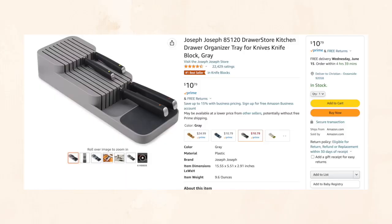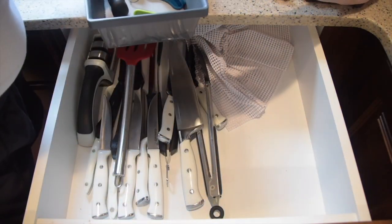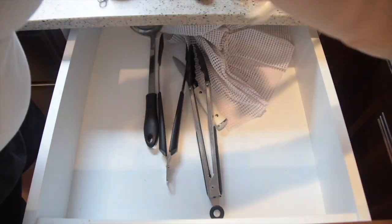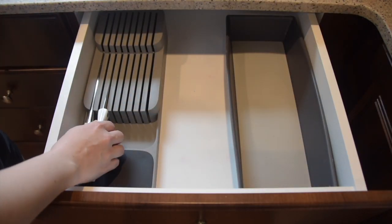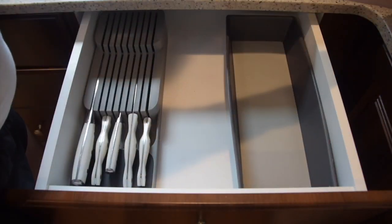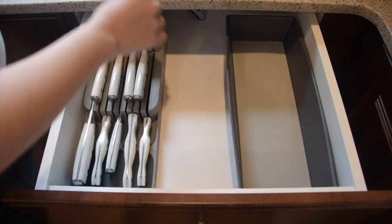Next up is this knife organizer. It's really great if you don't have a lot of drawer space. I used to have a knife block but wanted it off the counter, and moving knives to a drawer turned out to be a dangerous mess. This affordable knife organizer has two different layers so you can stack knives on top of each other, save tons of space, and keep them protected and safe so you're not accidentally cutting your finger reaching into a drawer.